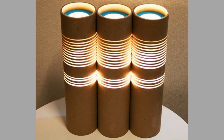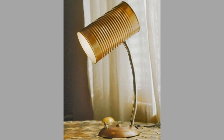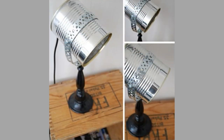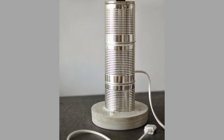Number 3: Paint a tin can white and attach some white lace for an attractive vase of flowers. Number 4: Use tin cans around the house for storage. Paint them or cover them in paper to match your decor, and use them to hold your kitchen utensils, pens, or toothbrushes.